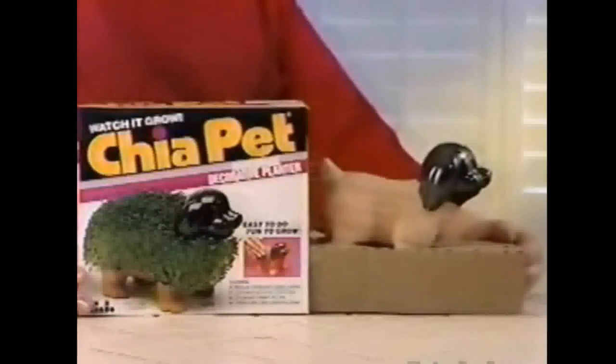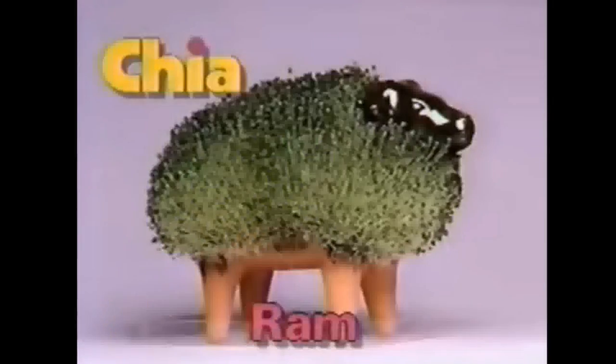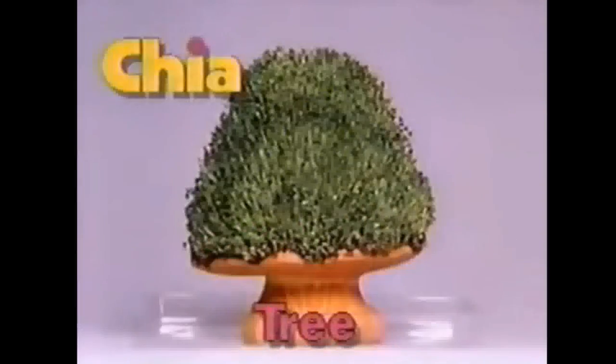And now grow a whole collection of fun with chia teddy bears! Puppies, kittens, lambs, bulls, or even a chia tree.